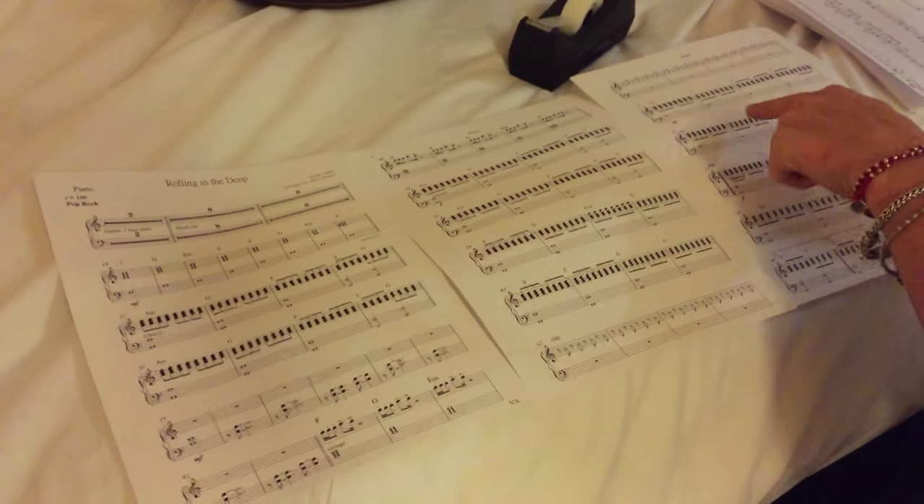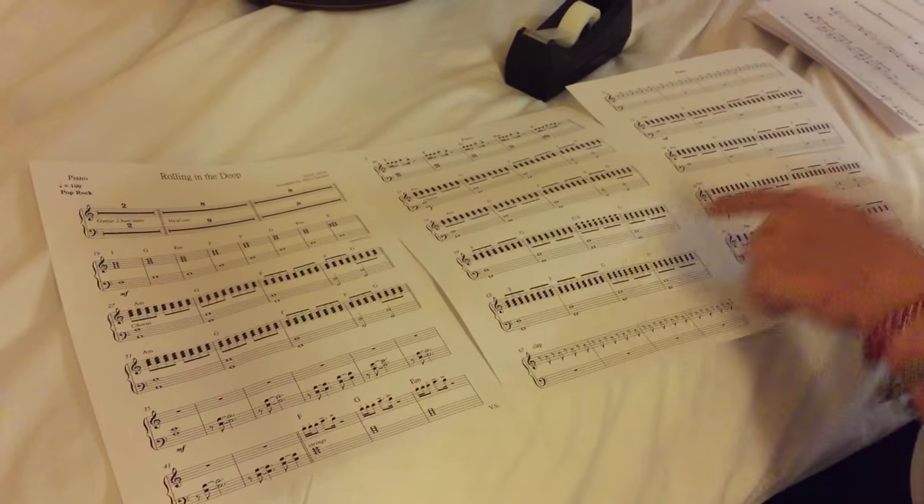What you're going to do is lay the chart out like this. So here we have page one, page two, and page three. This is the piano chart for a song called Rolling in the Deep.